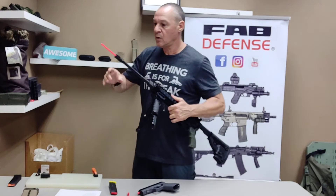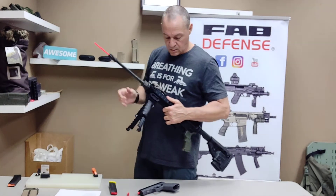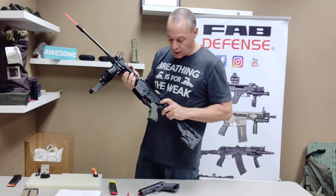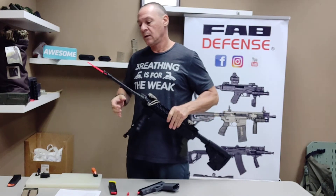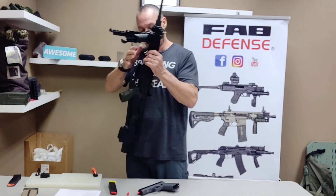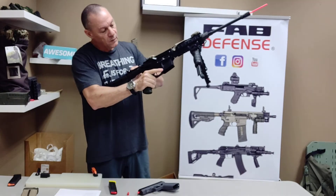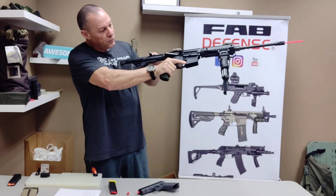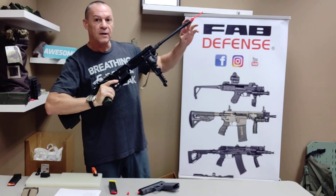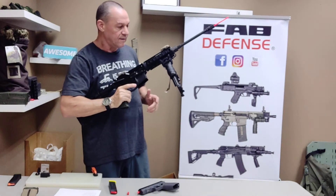Exactly the same way with the AR. Basically, take the gun apart, slide the rod inside the gun, and once it's in, when you check the barrel you can see red, you can see it sticking out — you know that it's safe.